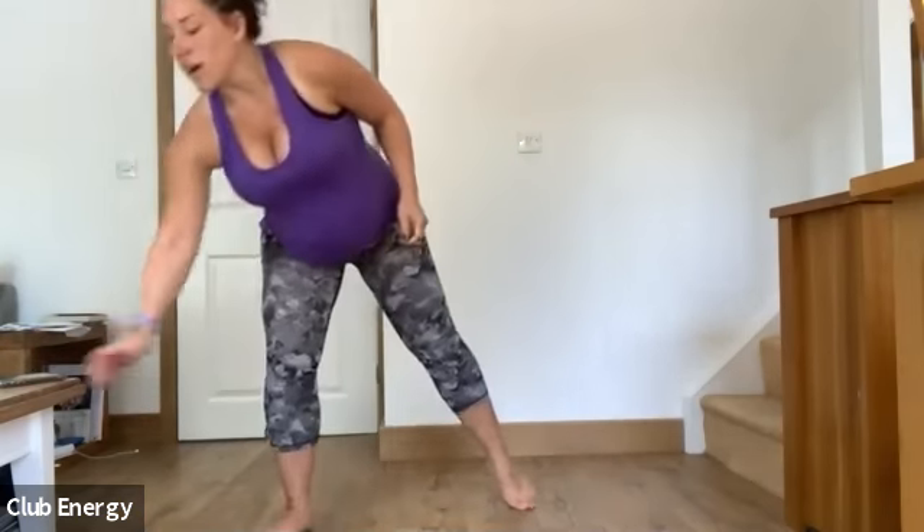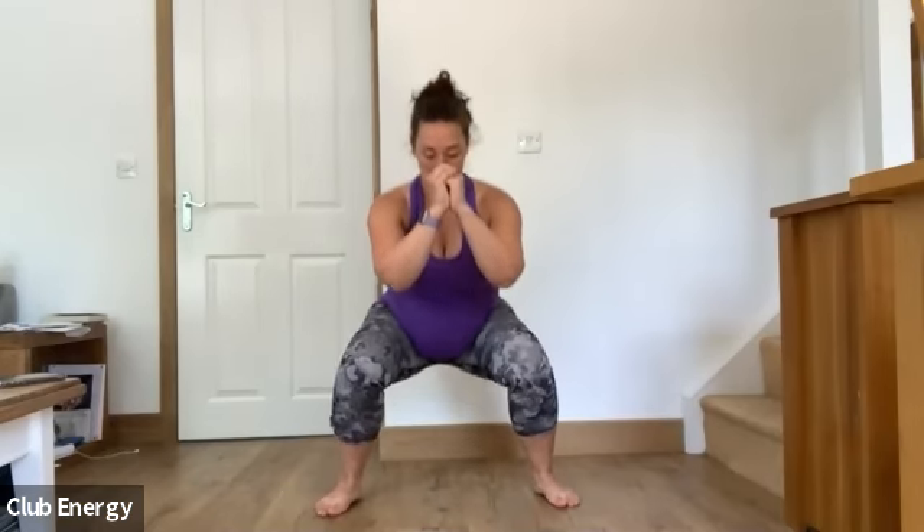Ready? Five, four, three, two, one. So we're squatting down to the bottom, halfway up, down to the bottom, all the way up. Or you can jump, half a pulse, jump, half a pulse. I'm just going to do squats — halfway up, squat, all the way up, squat, halfway up. This first round should feel quite easy, just kind of getting you warmed up, and then it should get more intense as the rounds progress.